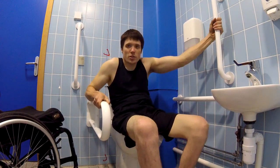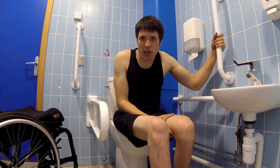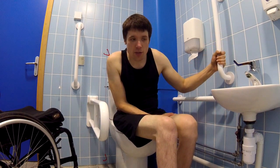Now this vertical bar here is mainly for people who struggle to get into a standing position. I never get into a standing position, so I don't think the bar is particularly useful for me personally.